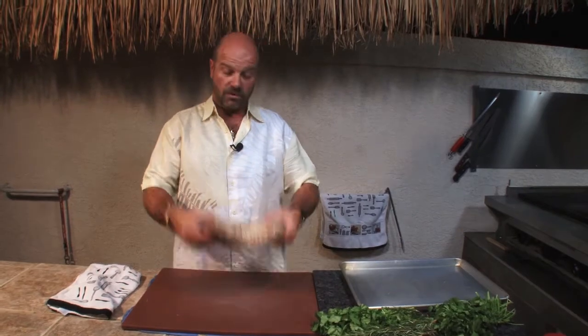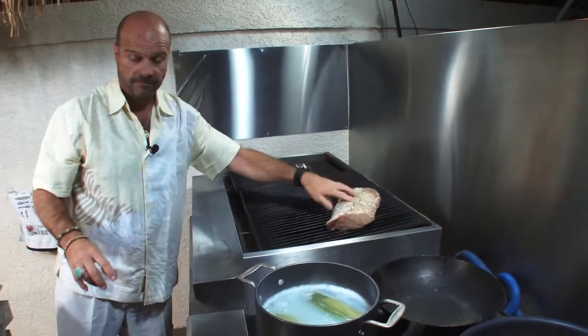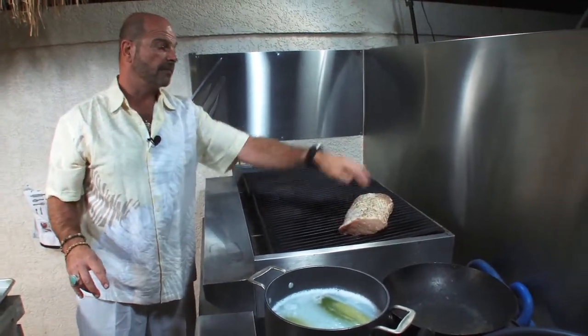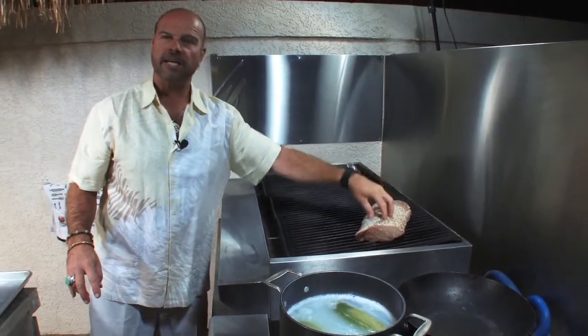So we're going to go ahead and take this sucker over to the grill. You hear that thing sizzle? We always put the meat side down, fat side up. So when the fat starts to cook, it marinates down through the meat.